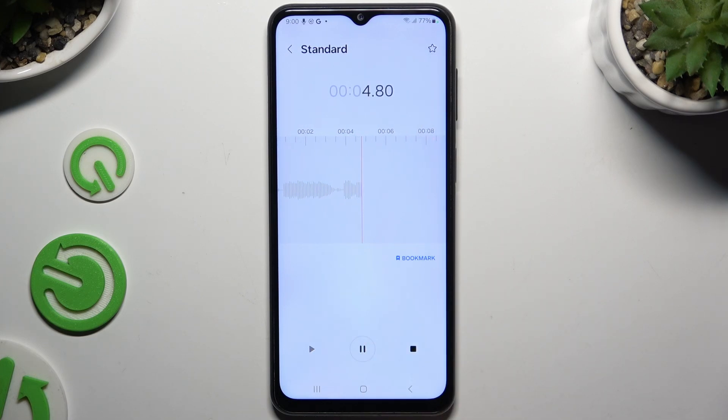To listen to it right away, pause it, swipe it, and click the play button on the left. To end it and save it, click the square button on the right.